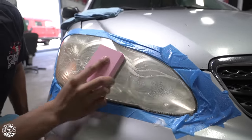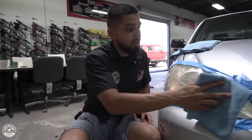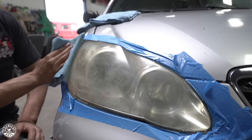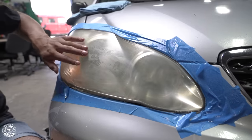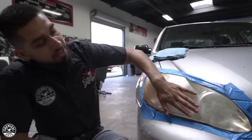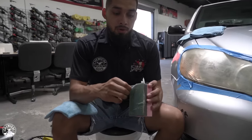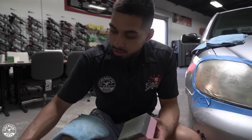After you finish the wet sanding process with the 2500 grit, if I wipe it down it's going to turn very, very hazy. But don't freak out, because that is the process to get a clear vision. It's going to haze up, but that is just because I just sanded those areas — whenever I polish it, I'll be refining the finish and bringing back its shine. So now we have to refine the sanding marks. This is when we get rid of our 2500 grit and move on to the 3500 grit.